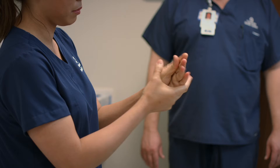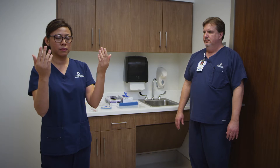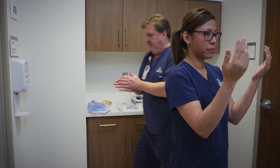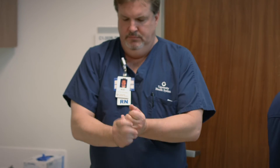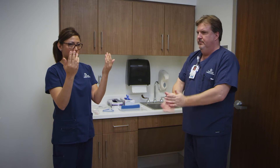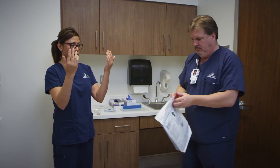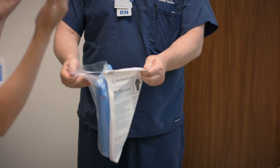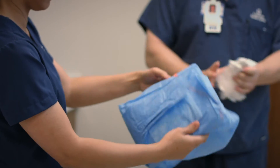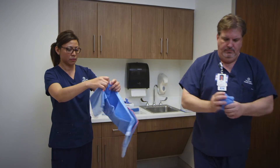The first thing we're going to do is put on your gown. Brian will be assisting you. First, he's going to perform hand hygiene. Now he will get the gown and open the package.